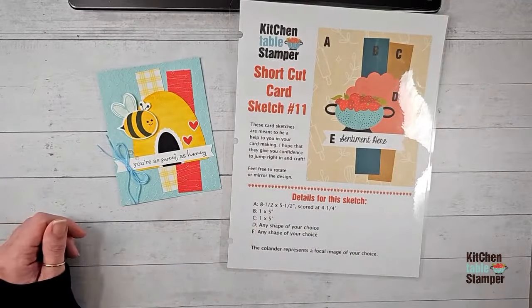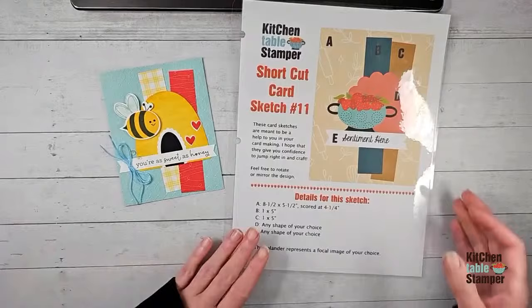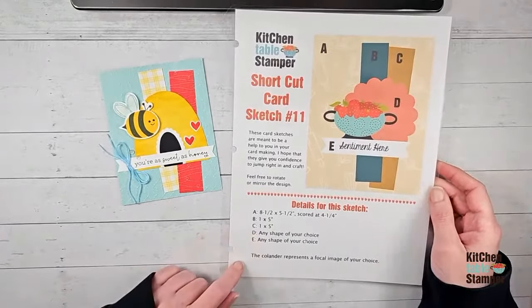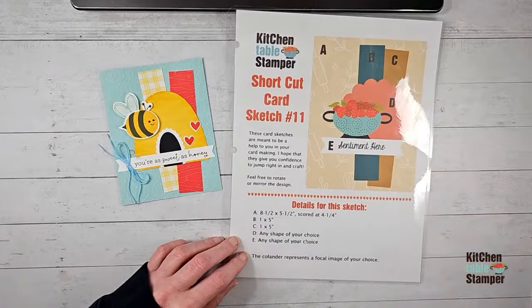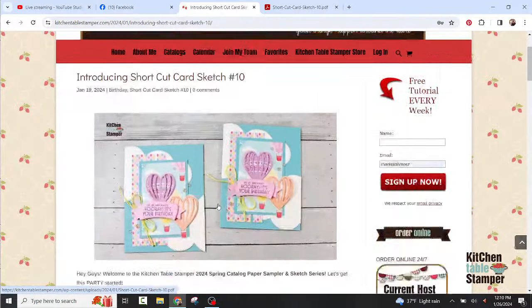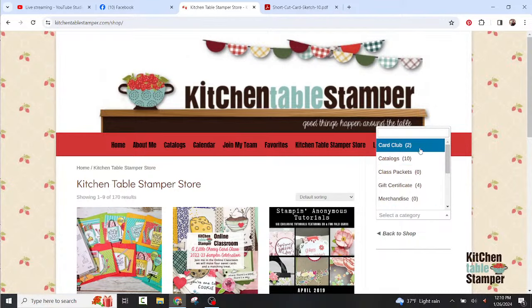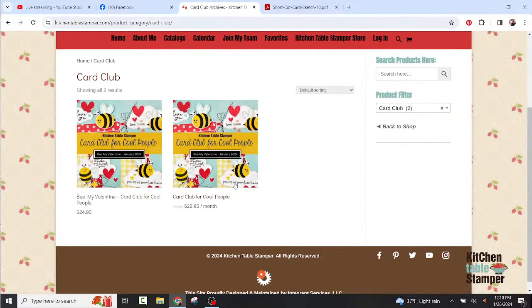If you are a card club for cool people member and you've got your class packet, you already got a sneak peek — did you see the flyer I sent? Look out for an email if you're already a subscriber with more sneak peeks and the opportunity to add your stamp set and tools. If you're not subscribed, buzz over to kitchentablestamper.com — go to the kitchen table stamper store and select the card club category.